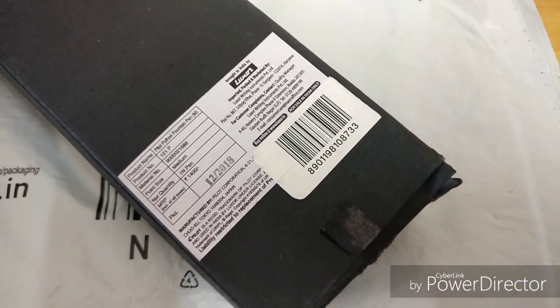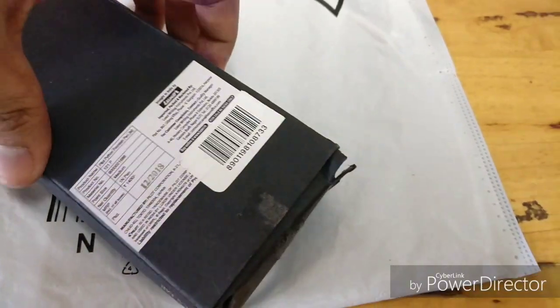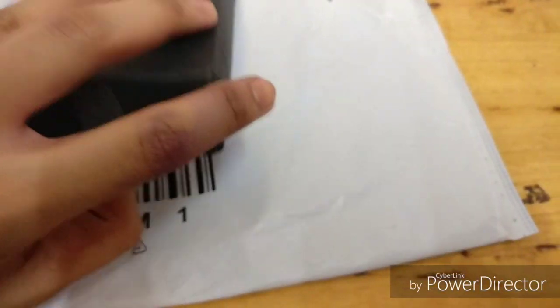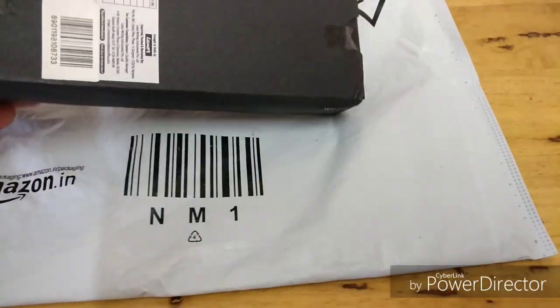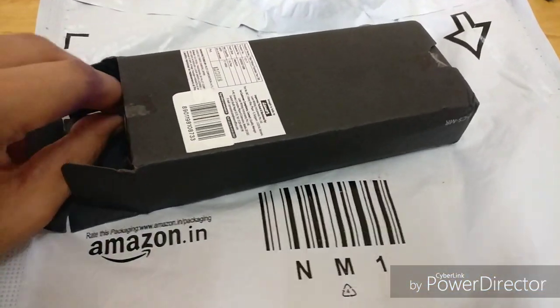The pen costs about 1400 rupees if you order it from Luxor, the distributors of Pilot pens in India. Otherwise on Amazon, I got this one for about 900 rupees.